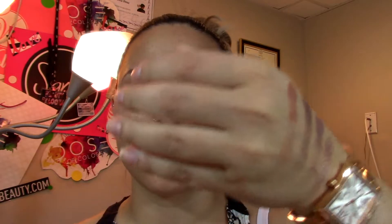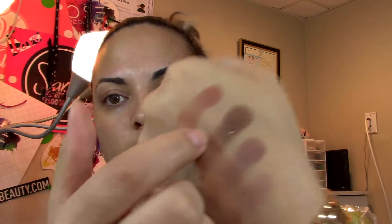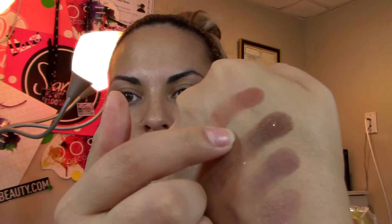Let me just do quick swatches so you guys can see how amazing these colors are — I was so impressed. Look at that color, are you kidding me right now? Beautiful. I am in love. Look, it's still on my hands!